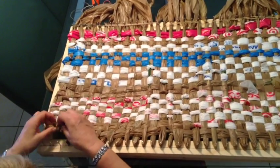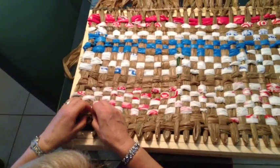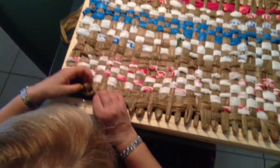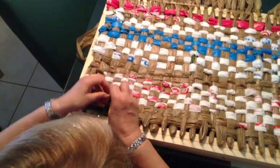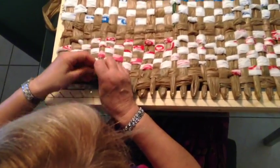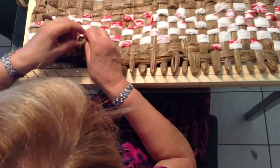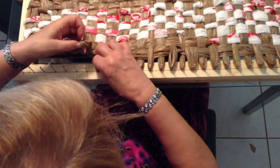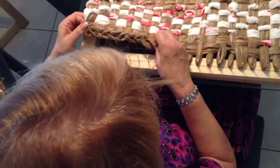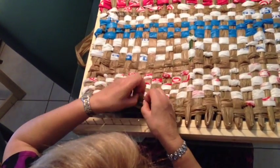And then you just walk yourself along that row — always the second one through the first one — and you get a nice finish at the top. See how nice that looks. It's like a plait and it'll look very similar to the crochet that we're going to do around the edges eventually.